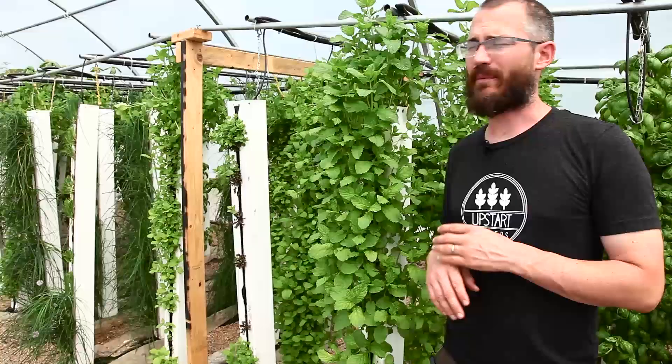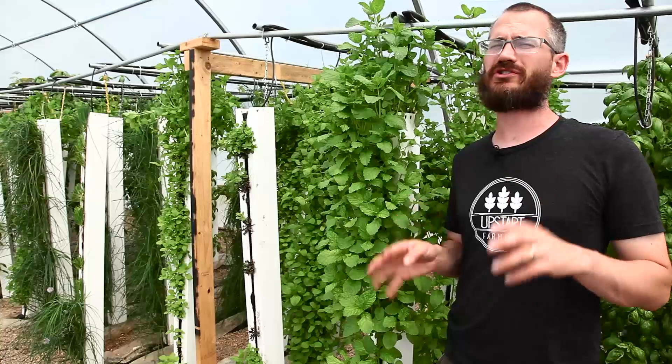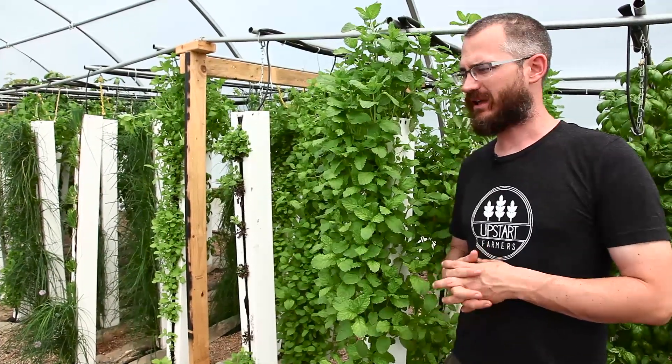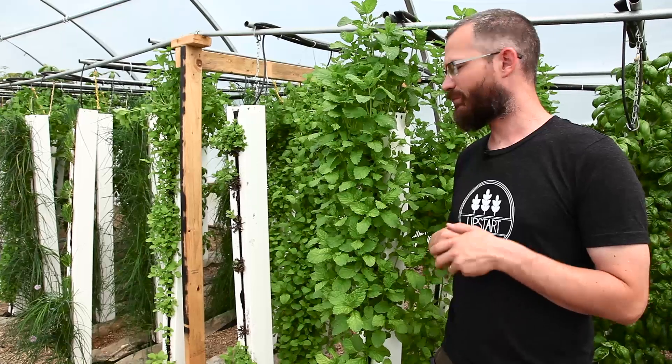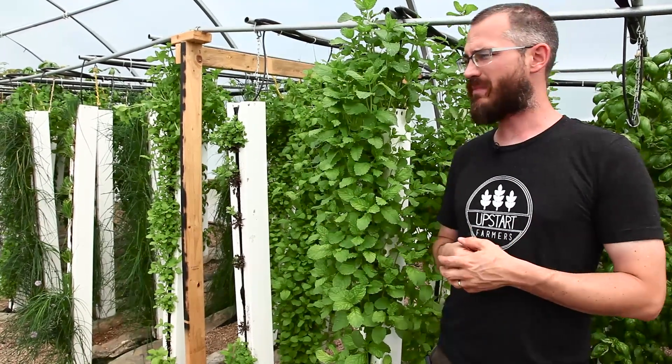Mint is a really great crop. It's in high demand everywhere you go. Bars love it, consumers love it. Especially during the summer, a lot of things are made with mint. For that reason, a lot of growers really love growing this crop, and they can get a lot of money out of this crop.